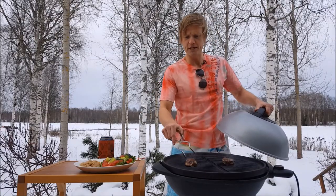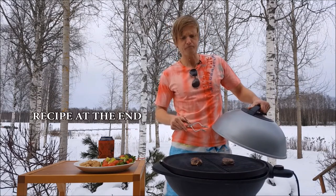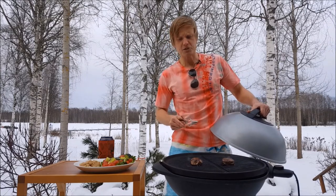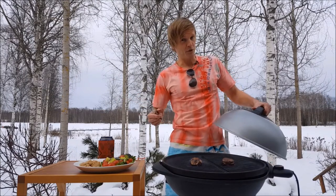I have two about 80 gram moose steaks here. They're about two centimeters thick. You can alternatively shallow fry them in a pan and put them in the oven for about 20 minutes at about 220 degrees Celsius, but I thought because it's such a lovely day today I would use the opportunity and have a barbecue.